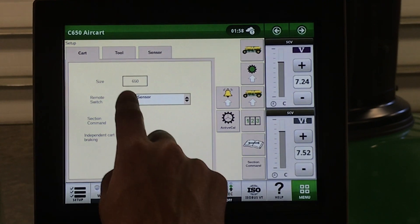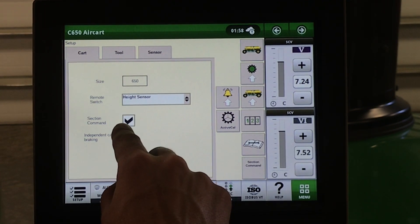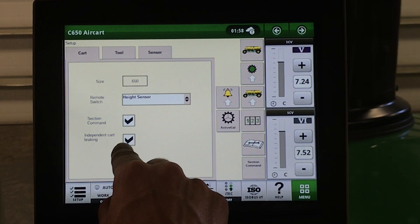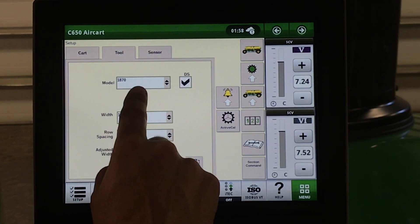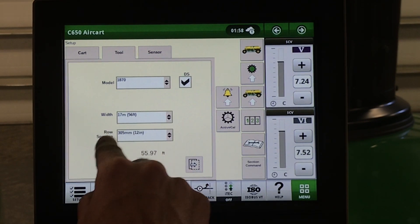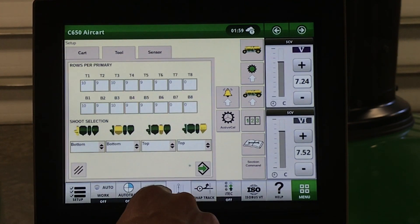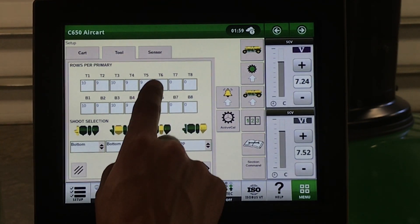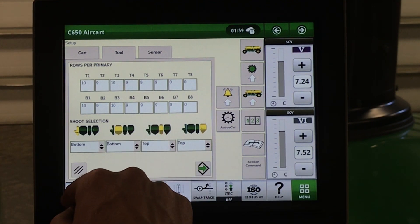In the C-Series air cart, this is where you will enter your desired rate for each meter. Under our cart setup: our cart size, height sensor or switch, section command, and cart brakes. Under our tool: tool type, width, row spacing, and adjusted width. Do note that if you have a 57-foot machine, you will need to have 10 runs on T6 and B6.